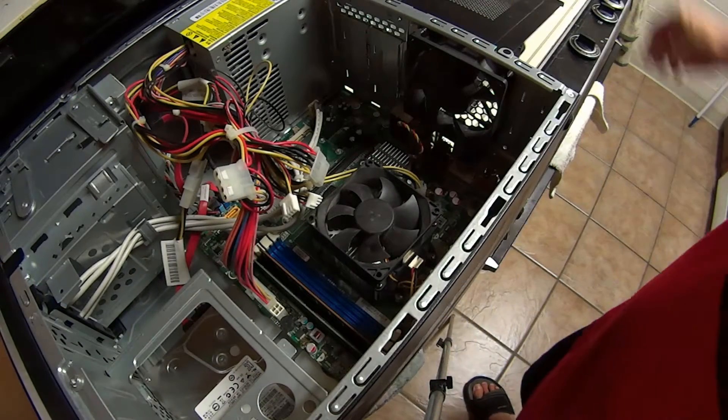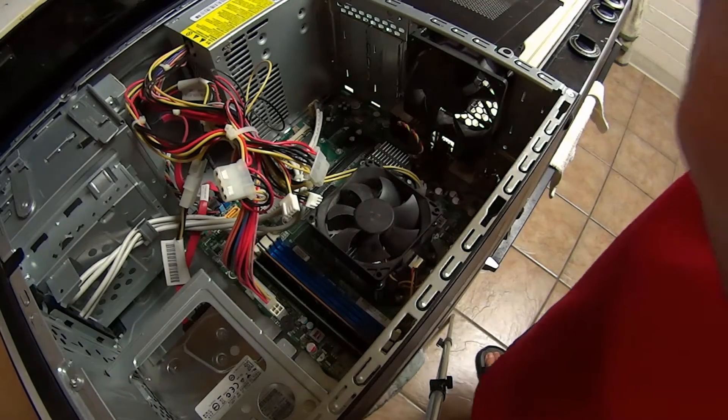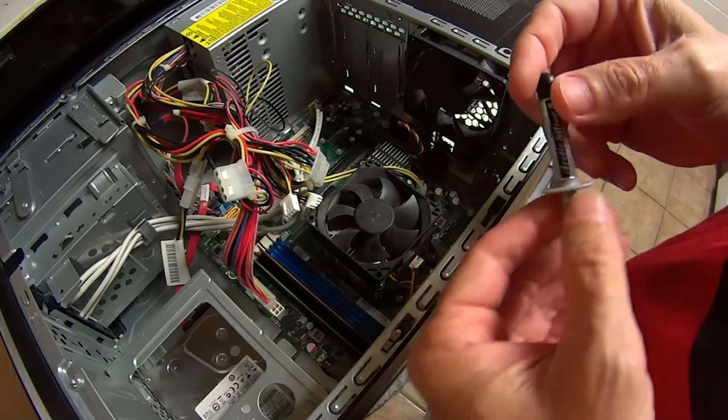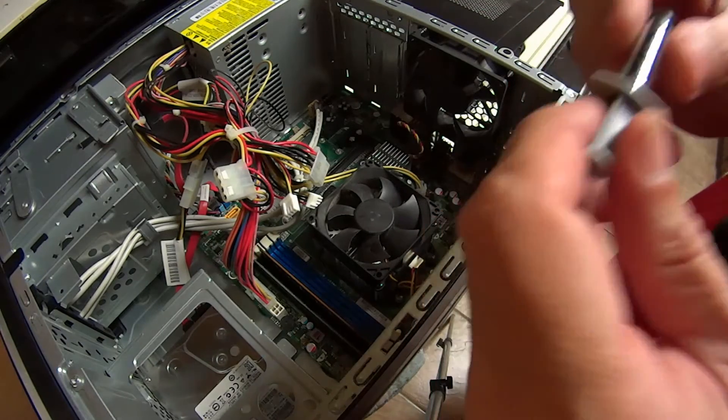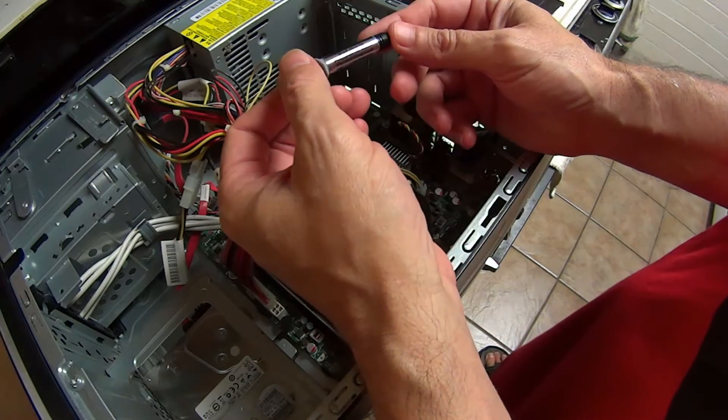If it's not too late and your computer hasn't burned up already, I'm going to show you how to apply a thermal paste. A lot of people don't know about this stuff — they're not going to tell you about it because they just want to fix your computers or have you buy another one. This is the best out there right now: Arctic Silver.